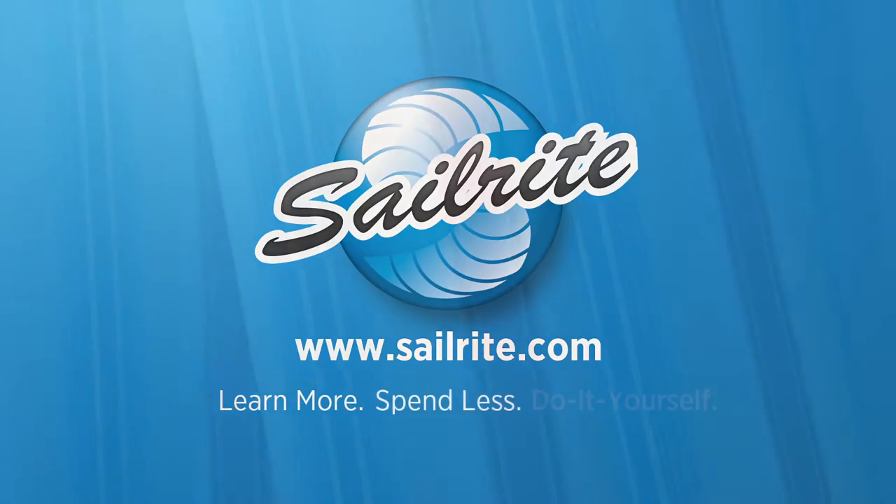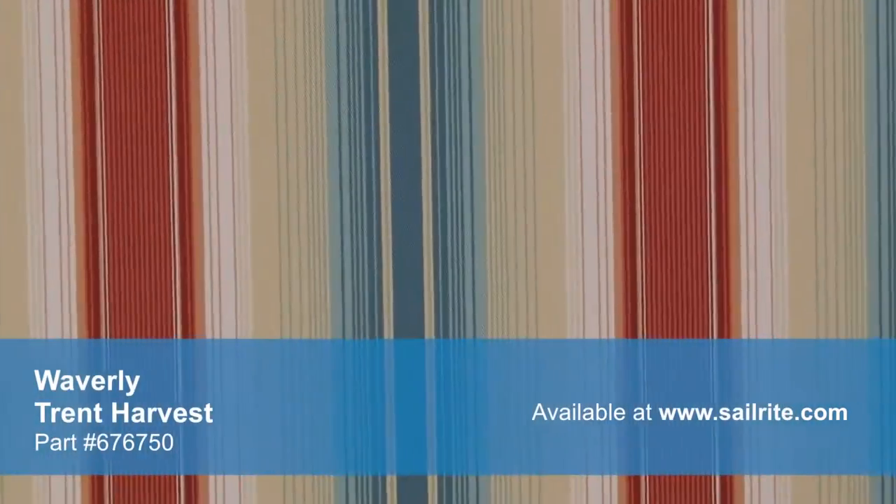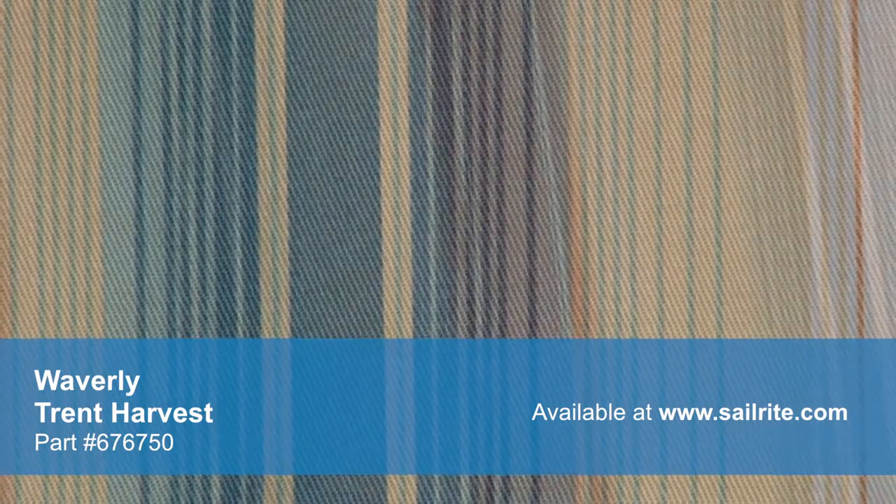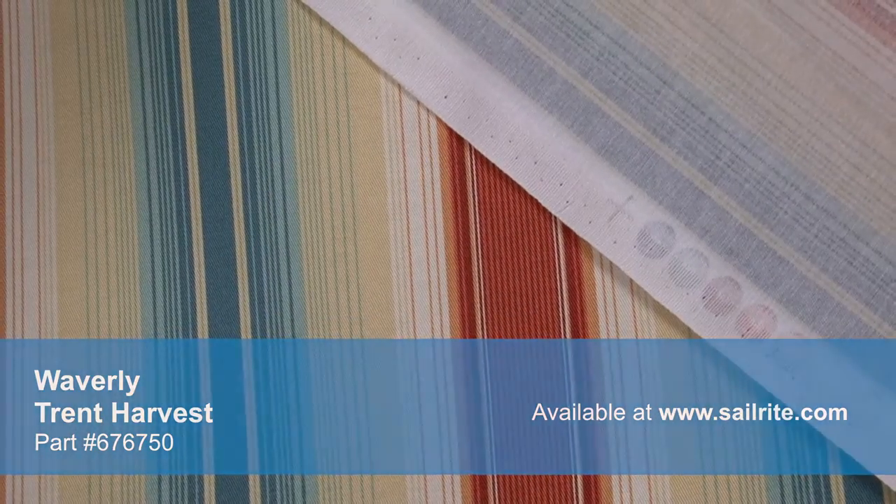This video is brought to you by Sailrite. Waverly Trent Harvest fabric is a vibrant traditional stripe from the Twist on Tradition collection. This rich pattern is screen printed on a hundred percent cotton fabric. With hundreds of style options, there's a perfect Waverly fabric for any home decor, from classically floral to modern geometric and everything in between.